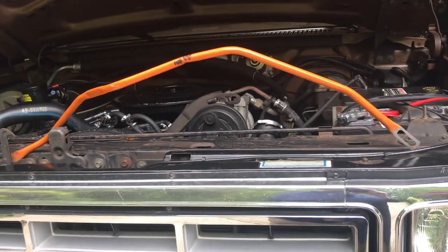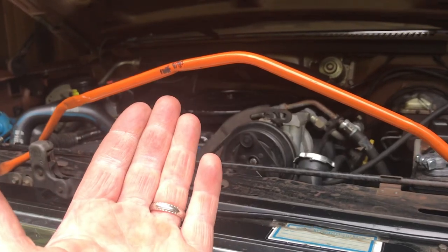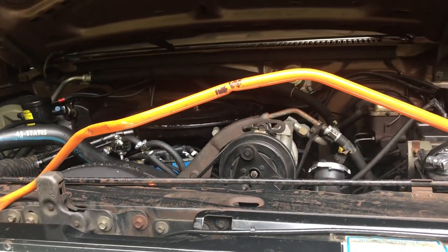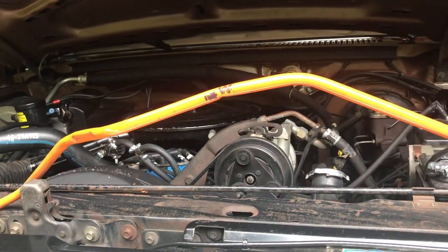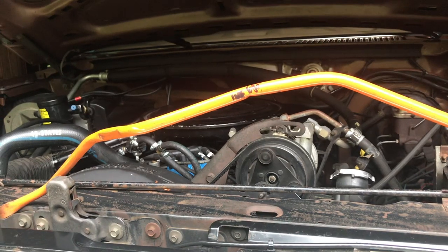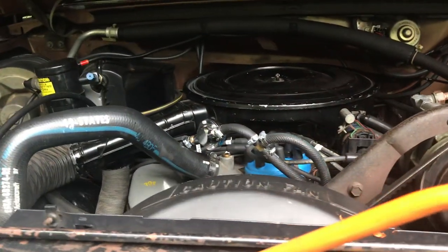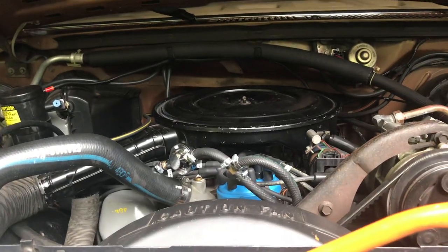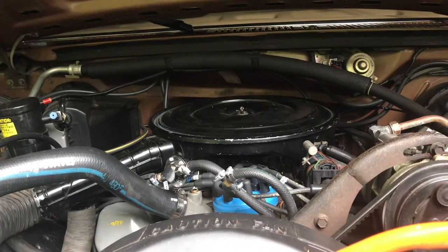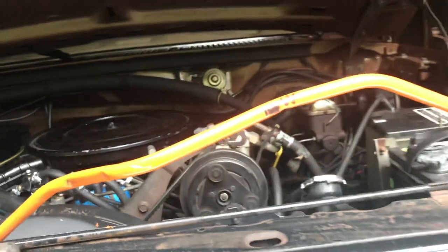Ford kickdown linkage — you've probably seen this before. It kicks your transmission down when you're gonna pass somebody on the highway. I originally put an Edelbrock carburetor on this truck. It's got a 460 in it with an automatic transmission, and you need a special adapter on the carburetor linkage to put your kickdown rod on.